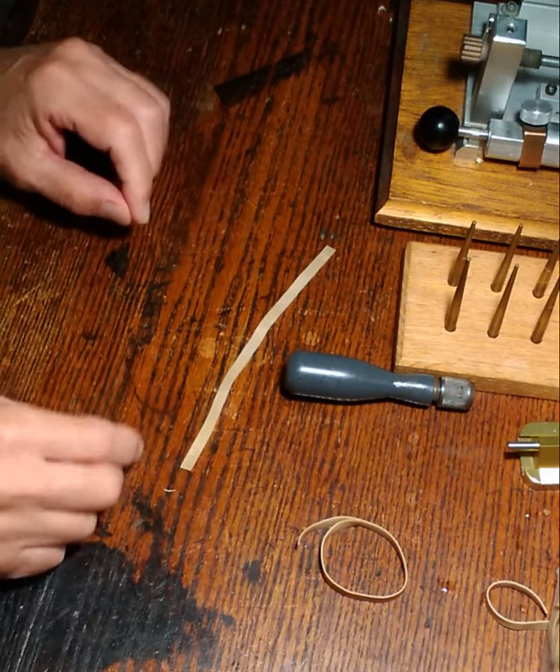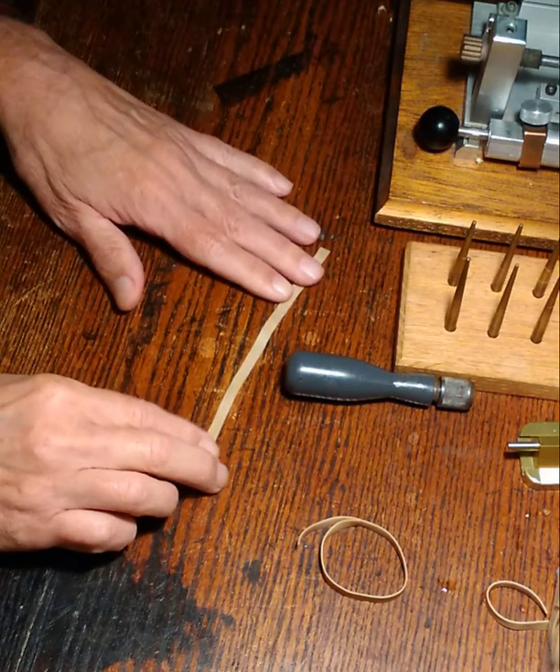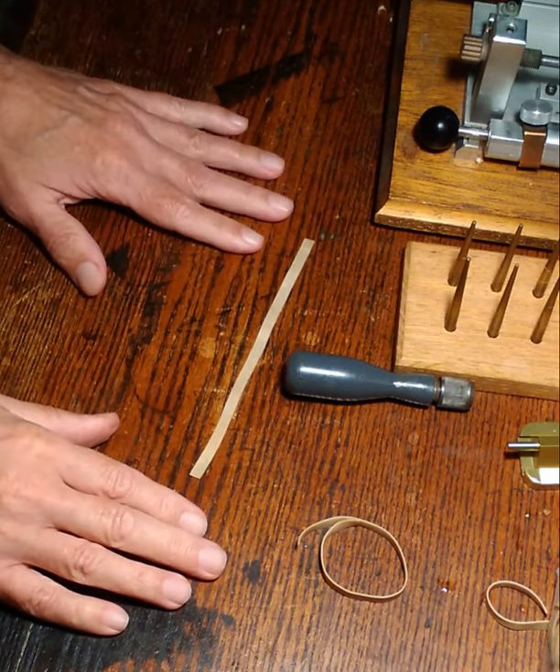Today I'm going to talk about forming bassoon reeds using the rubber band method.